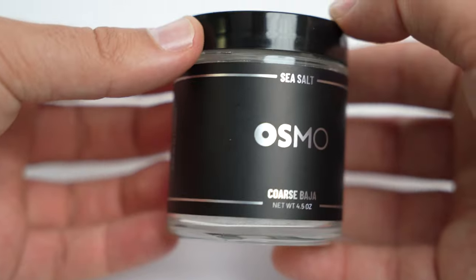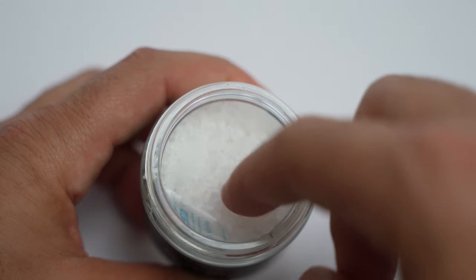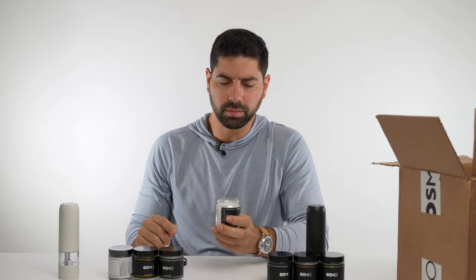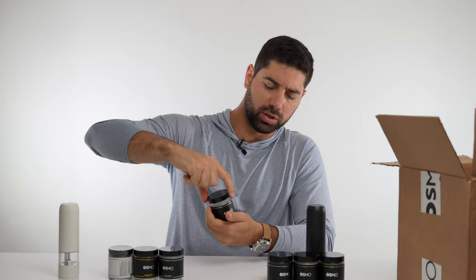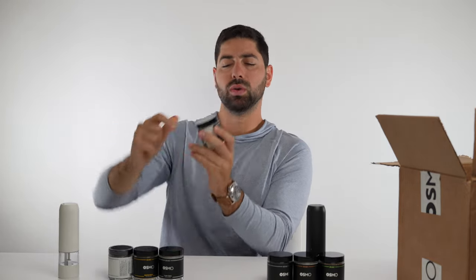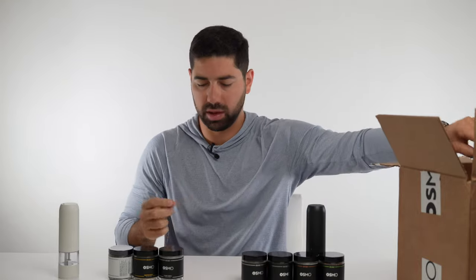Number four is coarse Baja. This is something you'd probably put in the grinder — just big, chunky, coarse sea salt. No smell, so give it that zero. And it just tastes like regular crunchy salt. Since there's no flavor, it's just normal sea salt. I would say there's just hype around this because it looks cool and has a cool name. Normal sea salt you can buy at the store is probably the same thing.